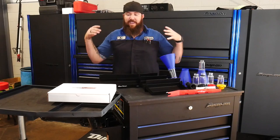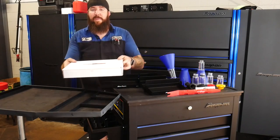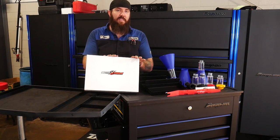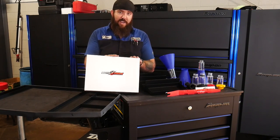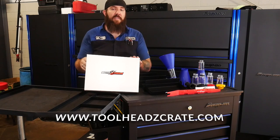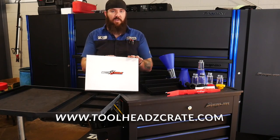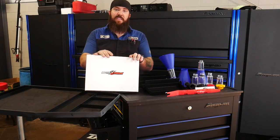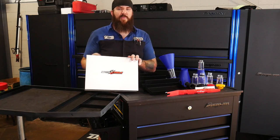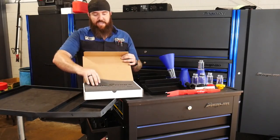Now let's throw in one more for the week. I ended up picking this one up — this is another Motivex tool special. A lot more information will come on this one if you go over and check out toolheadscrate.com — that's the monthly tool subscription service that myself, Mr. JRC54, and Captain Ron have been putting on over the last four or five months. This is actually going to be one of this month's golden tools. Thanks to Motivex, they are sponsoring this month's golden tool awards — and we're going to have not one, not two, but three of them.